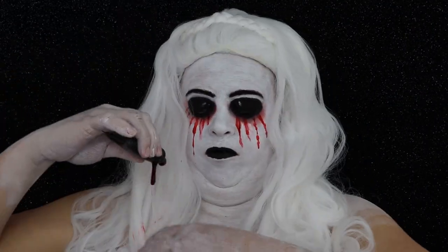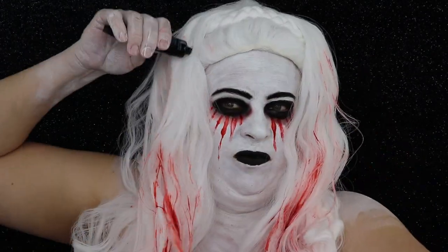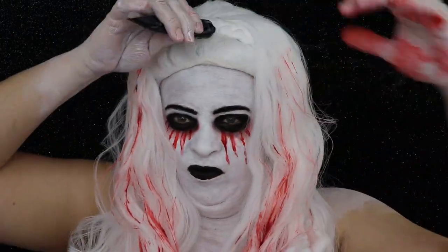We're going to have a little bit of fun — taking the liquid blood, I'm going to put this everywhere. I'm going to put this on my chest, I'm going to put it in the hair, and we're just going to make it look really gory.